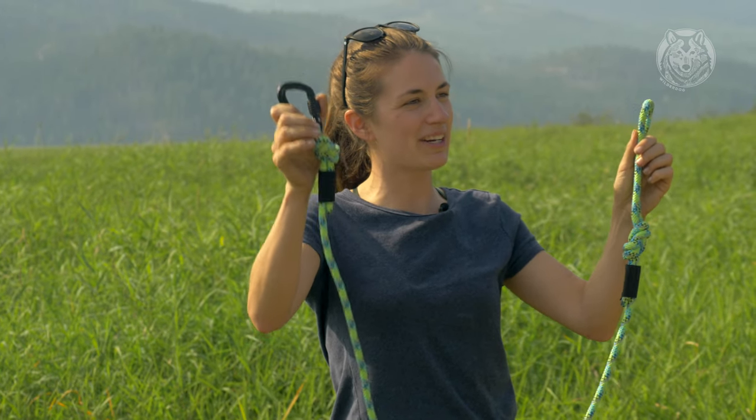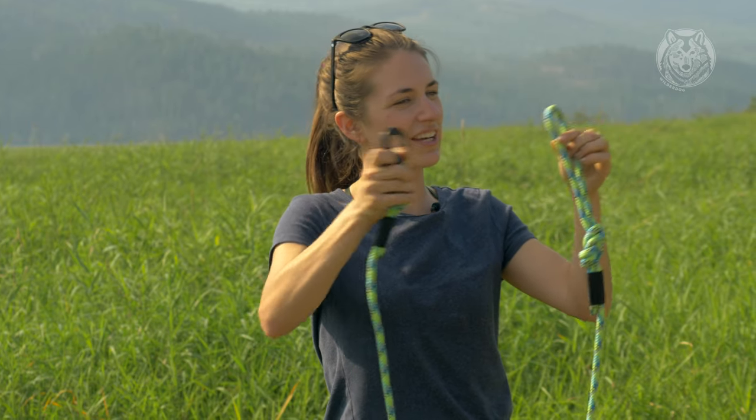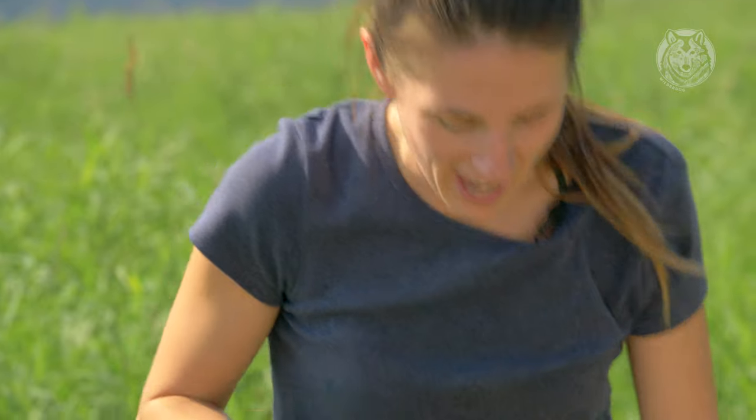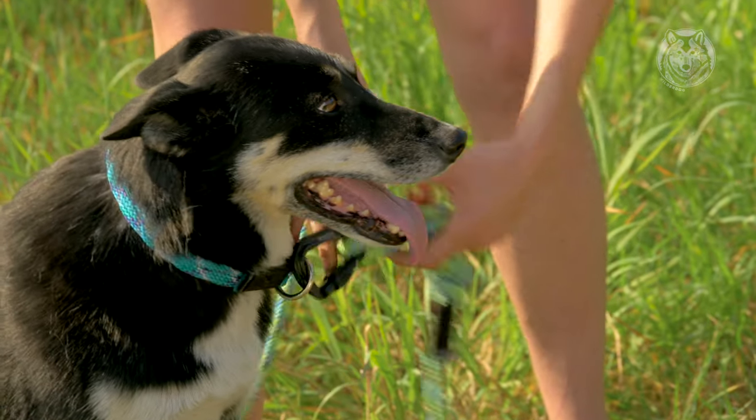Take a 5-foot leash with one carabiner and attach your handle to your carabiner. Then take that carabiner and attach it to the D-loop on your dog's collar.